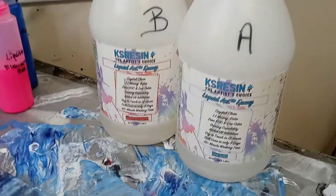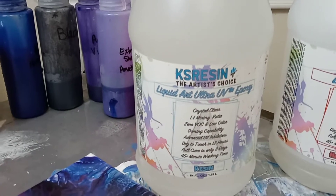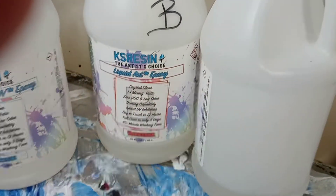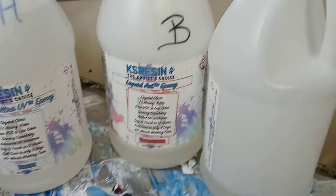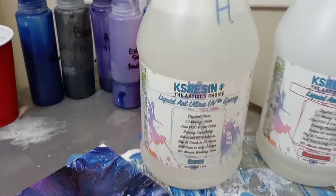I like it. It seems to be pretty good. I ordered a new one — it's this one. So this one is the Liquid Art Ultra UV Epoxy. I'm going to start using that. As you can see, I have just a little bit left of the KS Resin. It was a really good price, and this Ultra UV Epoxy is a little bit more expensive, but not that much.